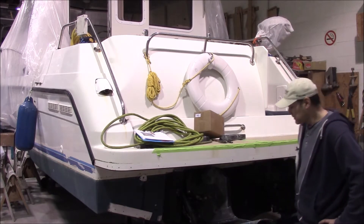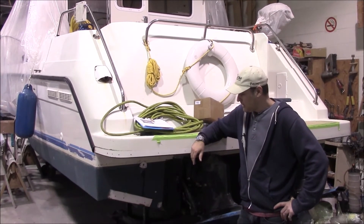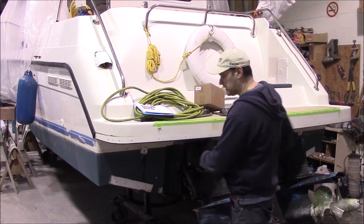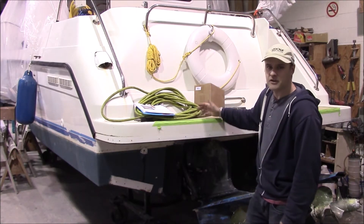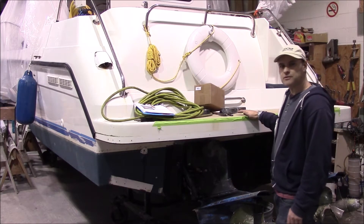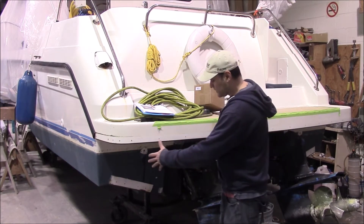The first thing we're going to do — well, we've already done it — we've pulled the trim tabs off. The idea is to extend the hull on either side. We're also putting an extended swim grid on, so we've made that already; that's a standard option for us and it brings the grid out close to two feet. The next step is to mock up the pods that we're going to build.